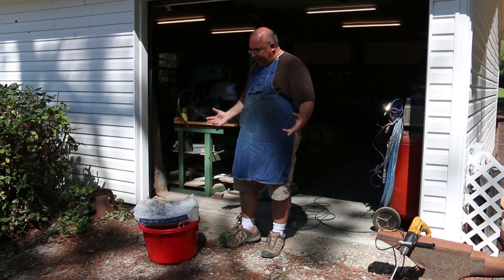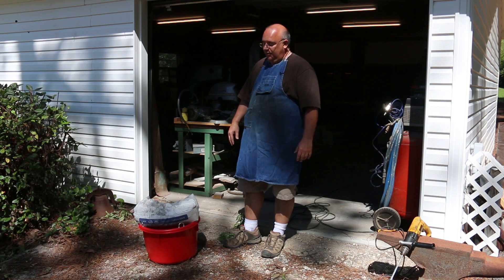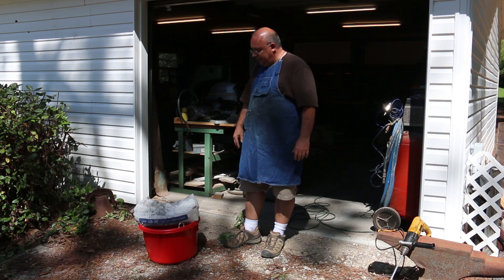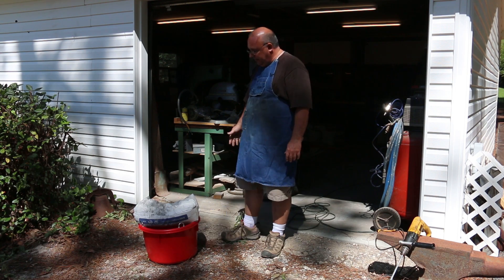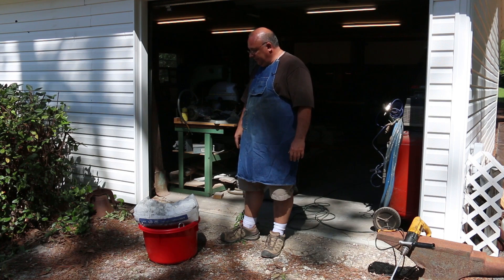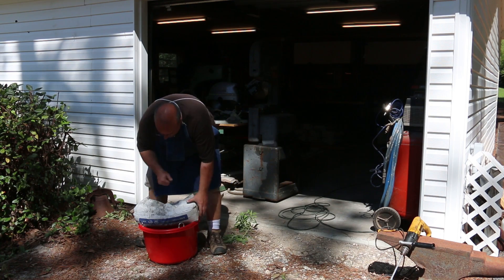He said ideally you'd use a cement mixer. I don't have one and don't really want to rent one just for this quick job, so I'm going to mix it up in this bucket. I've got a pretty good size bucket that should hold the entire contents, and we're just going to go ahead and pour the entire bag into the bucket.